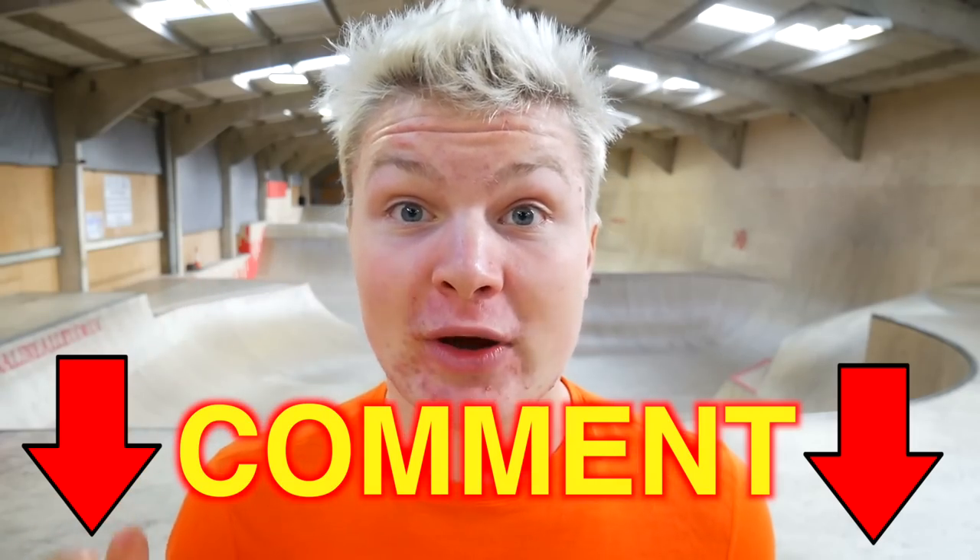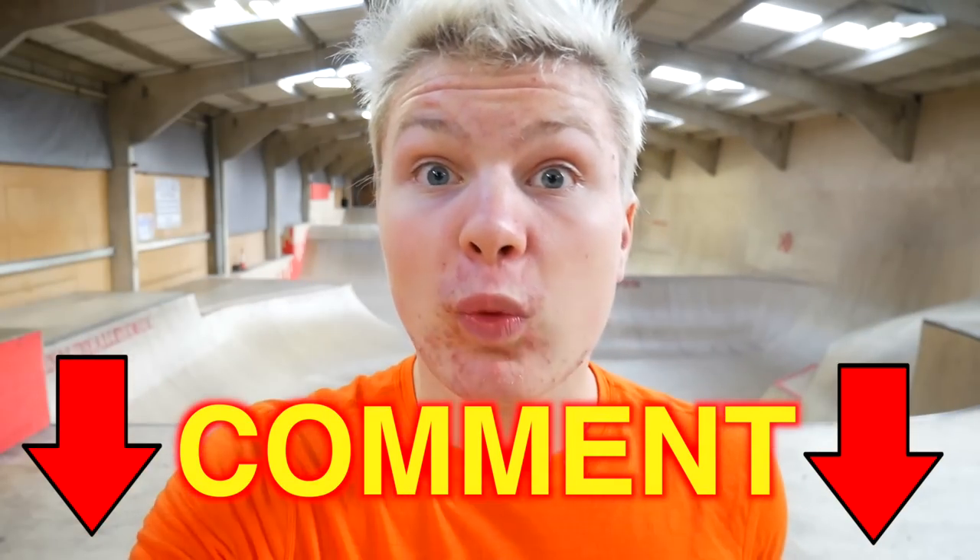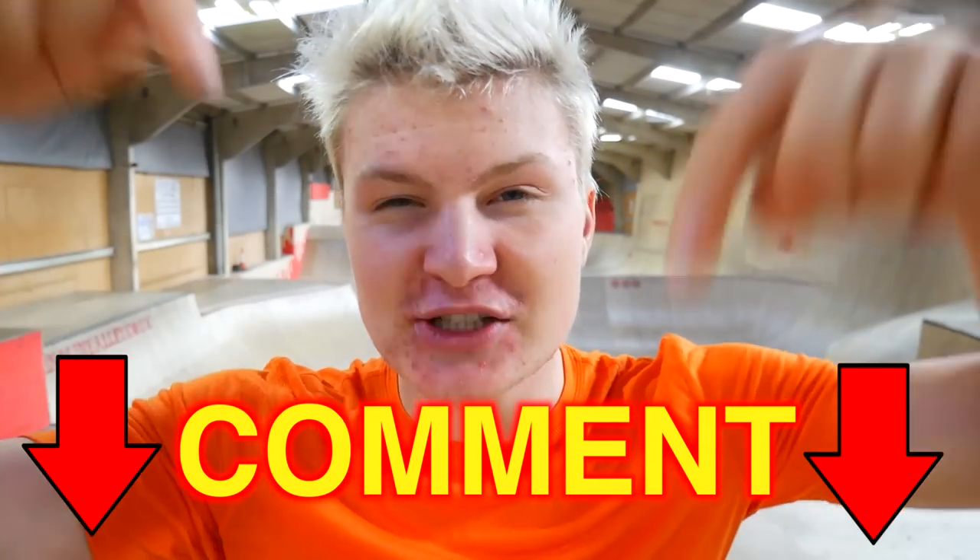I hope these quick 360 tips and tricks were helpful for you to learn a 360 easier and faster. If this tutorial was helpful for you, please give this video a thumbs up. If you have any further questions on this tutorial or what tutorials you want to see next, comment down below and I will help you out and reply to your comments. Thank you so much for watching, I hope I could help you out. I love you and see you in my next video on Saturday.